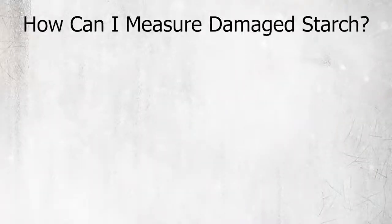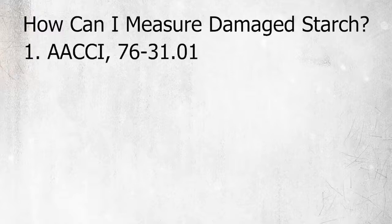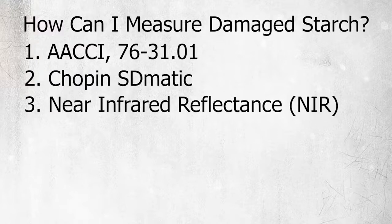Damaged starch is often an essential element of bread flour specifications. Some methods for measuring damaged starch include the AACCI official method 76-31.01, which uses a spectrophotometric assay. You can also use the Chopin SD-Matic test. And lastly, you can use NIR — near-infrared — which is also an indirect method for measuring damaged starch.